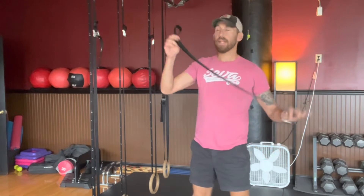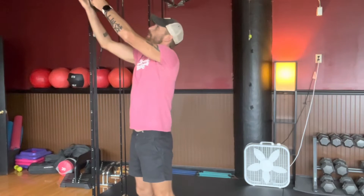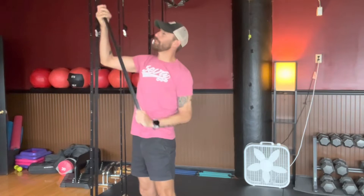For the banded crossover pull, I'm going to take a long band and strap it to the top of a squat rack or a pull-up bar. Then I'm going to feed it through the loop so it ties securely.